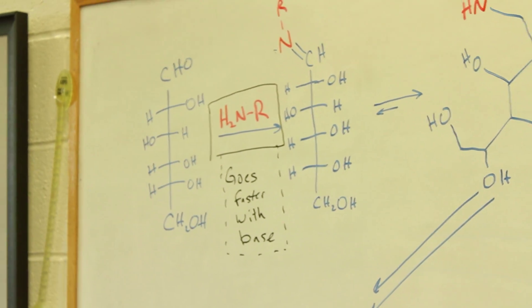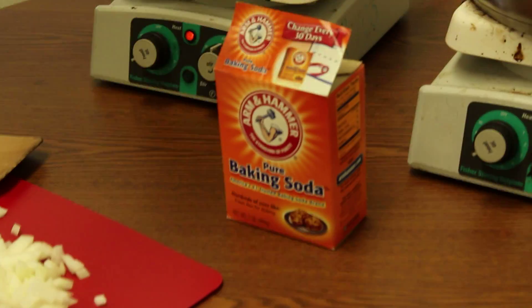This first reaction goes a lot faster if you add a base. And the base that we're going to use to do this is baking soda.